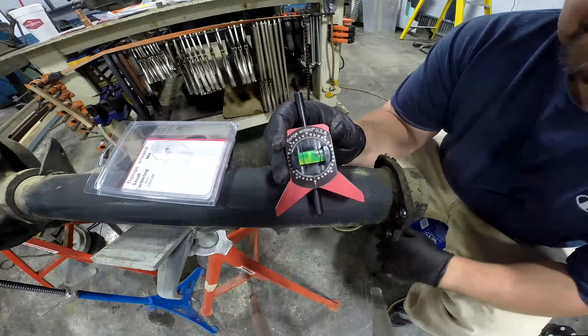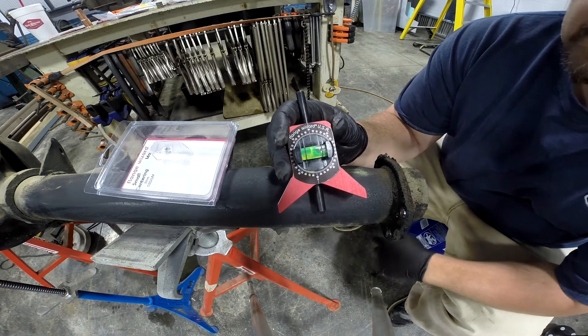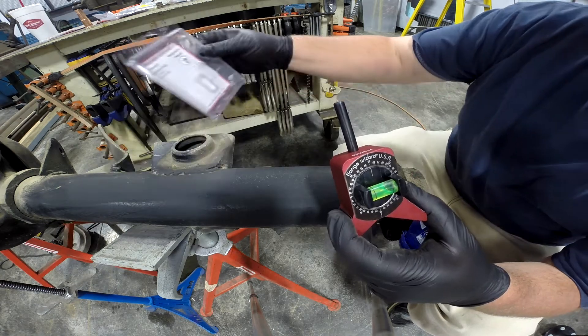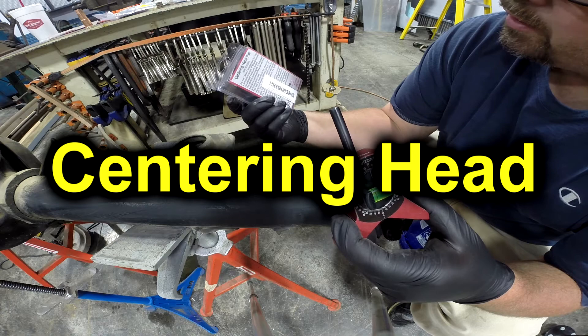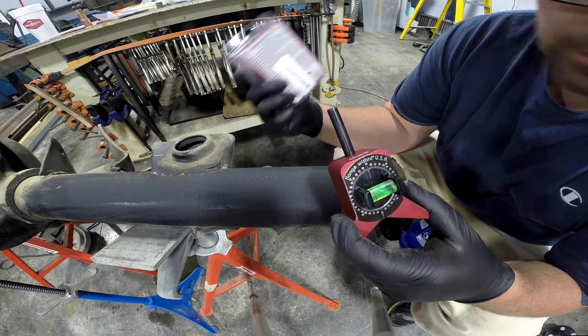Welcome back. This is Defender Chassis. My name is Scott and you're watching episode 18 of Have You Seen My Tool. On this episode I'd like to show you something called a Flange Wizard, and it's made by Flange Wizard. They've got a website, flangewizard.com. This is a product that's made in the USA.